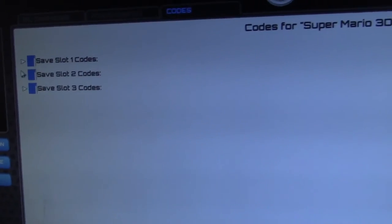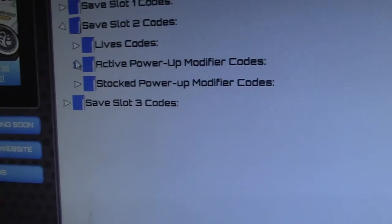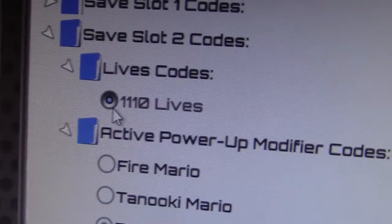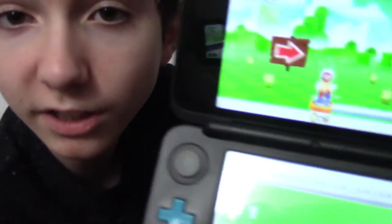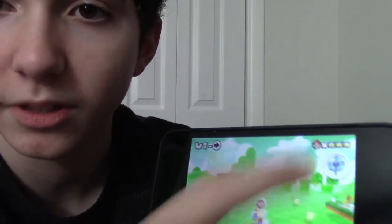If you go into these little folders, they have codes that you can do. We got live codes, active power-up, modifier codes. Let's go with Boomerang Mario, I guess. Statue Tanooki Leaf, and specifically 1,110 lives. So once you've got your codes, go down here and click Apply. Now I will test it with my 3DS. It appears to have worked — I'm Boomerang Mario, and I have the Statue Tanooki Leaf. I have triple crowns for lives, which means I have 1,110. So it seems to have worked.